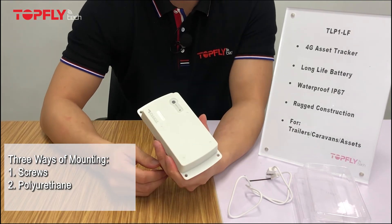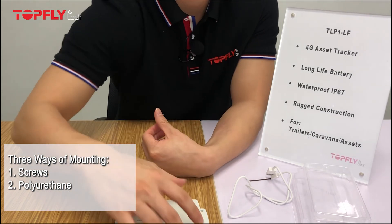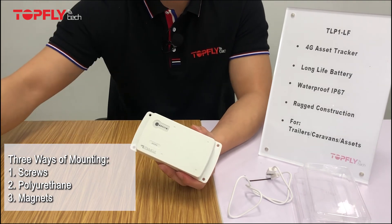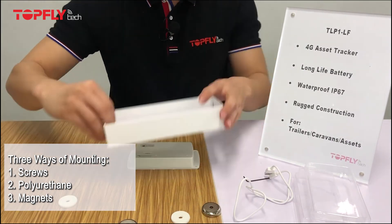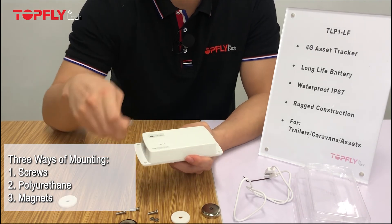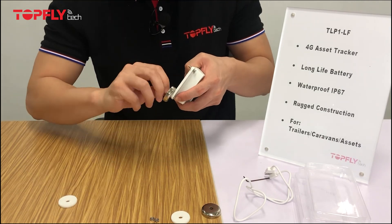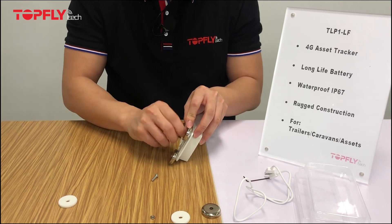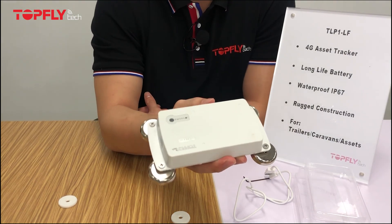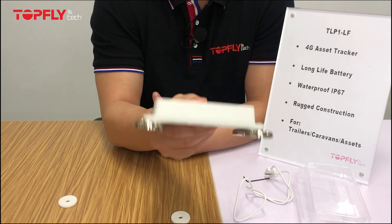The second way is to use polyurethane adhesive. I would suggest placing the checker on a flat surface to keep water from leaking in. The third way is to use magnets — use the screws to stabilize the magnets onto the checker first. Please note that the rear light sensor will not work in this case, since it will be exposed to light when the magnets are attached.